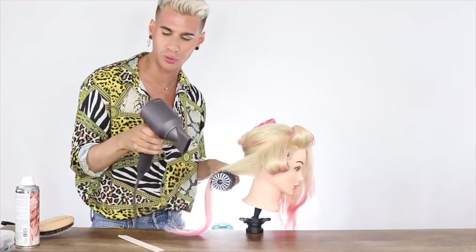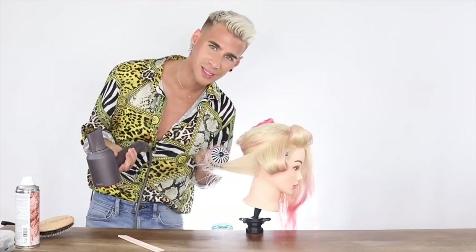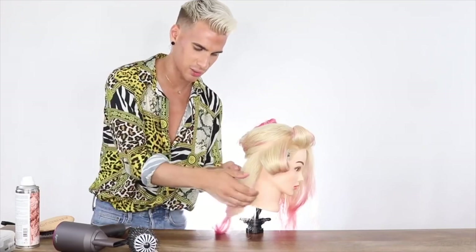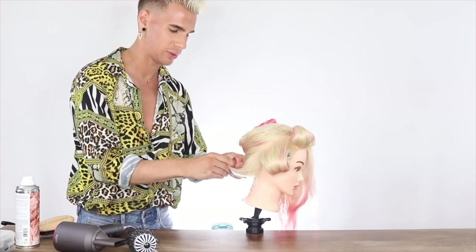Definitely make sure you work the hair slowly too — I think people go too fast. Slow and steady wins the race. Another way of releasing the hair is to wrap it out and leave it to set on its own without a clip. Hair actually takes about 20 minutes to completely cool off.